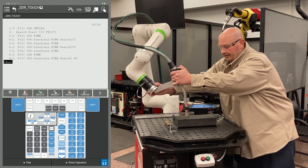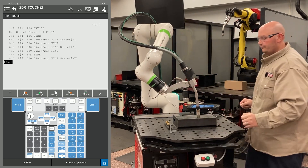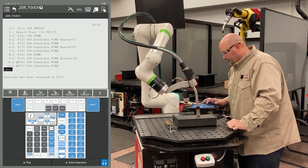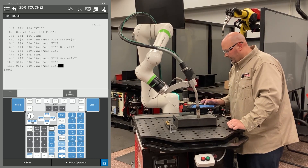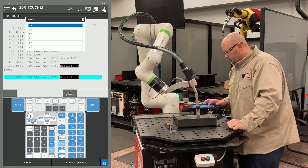Now I'm going to teach my second X. I'll bring the robot down into position for my second X search and record two points in the same location. I'll change the position ID numbers to match, then cursor to the end of the line, one point past fine, press F4 choice, and select search. I'm going to search in X minus.